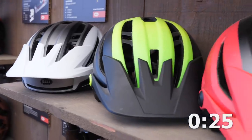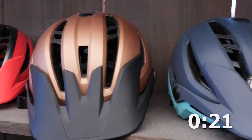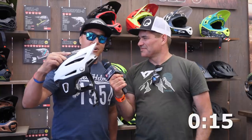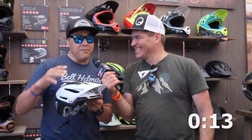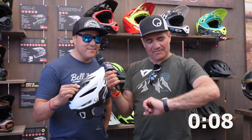Here at Bell Helmets with Rob — you've got 30 seconds. We've got the new Bell Sixer Helmet. It's our new trail helmet, available now on bellhelmets.com with a ton of cool features. It accommodates goggles with the visor, a goggle gripper in the back, integrated MIPS, and also a new sweat guide. Amazing fit — it's a Bell fit — available in a range of colors.